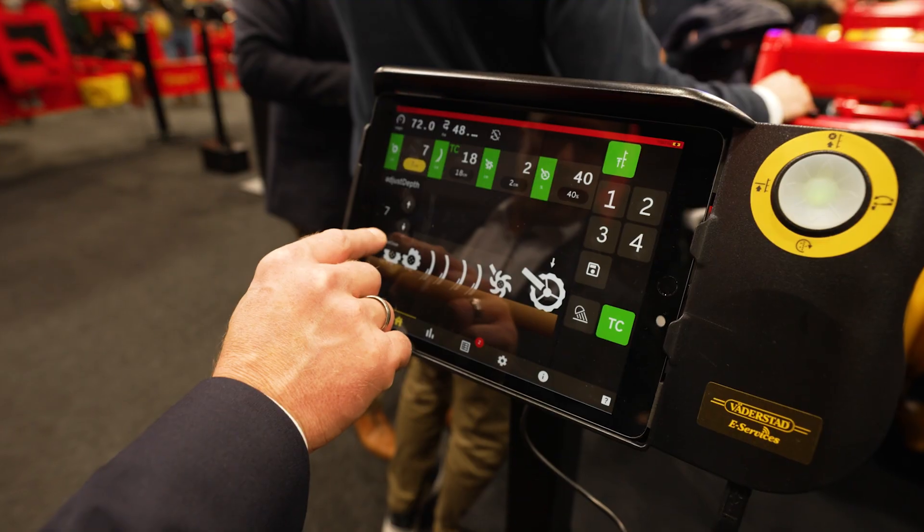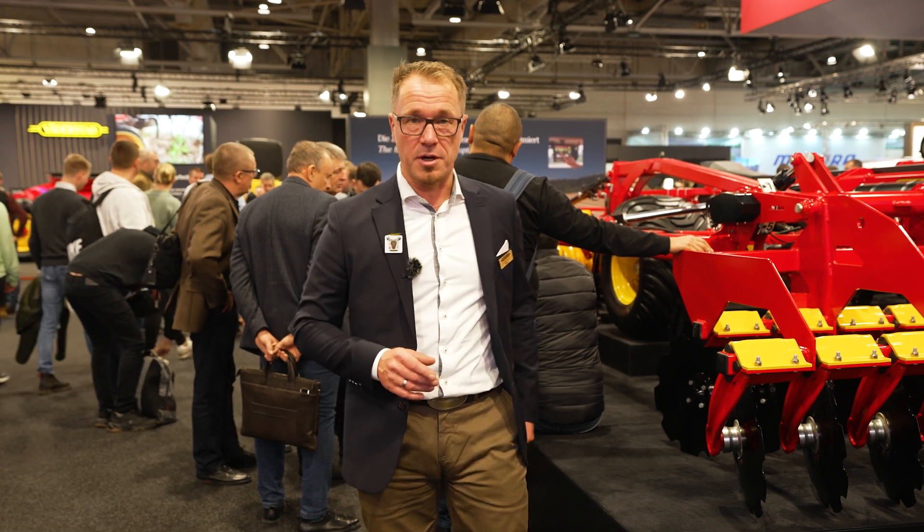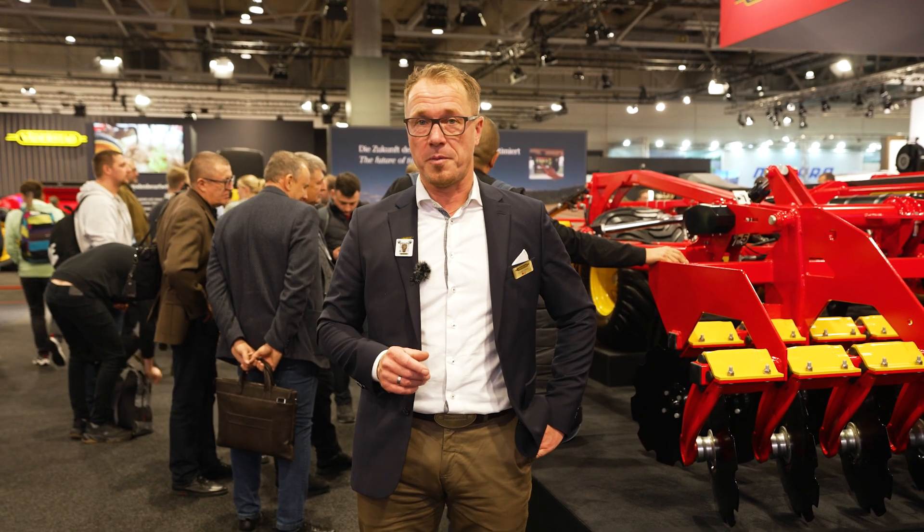Hello, good day everyone. My name is Wolfram Haarstolz. I'm responsible for the utility implements manufactured in Werderstadt as a product manager, and I'm standing in front of the model year 24 top-down with quite some new features.